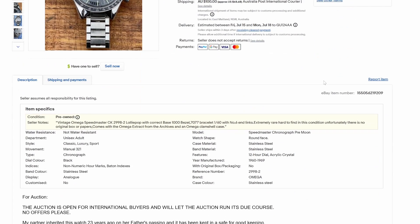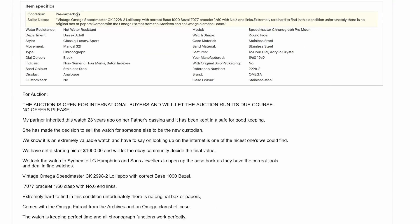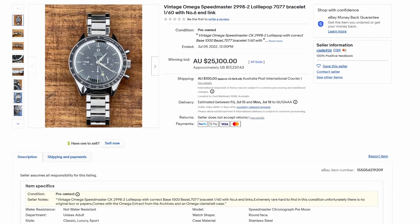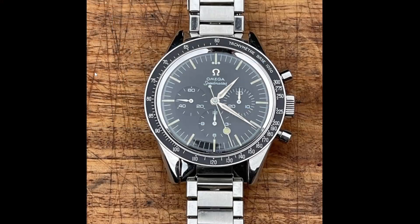The seller appears to be a private seller. He said his partner inherited the watch 23 years ago, kept in a safe for good keeping. Since her father's passing, they never serviced the watch, so it has not been serviced for 23 years and has only come out on a handful of occasions. Let's see if what we have bears out his description.